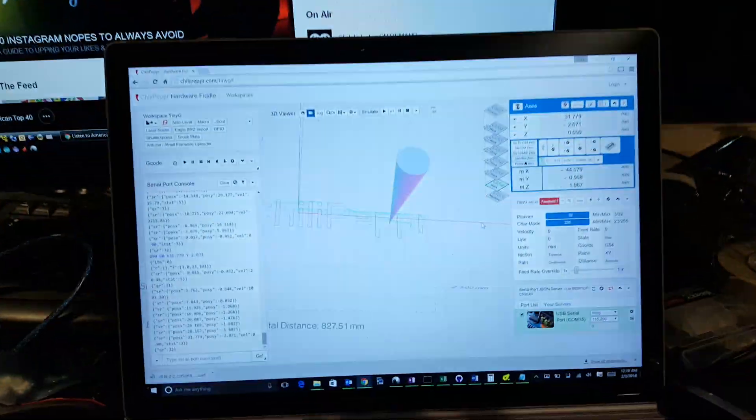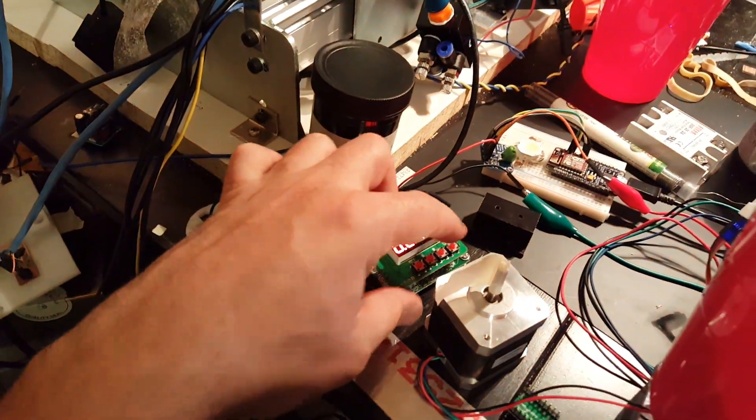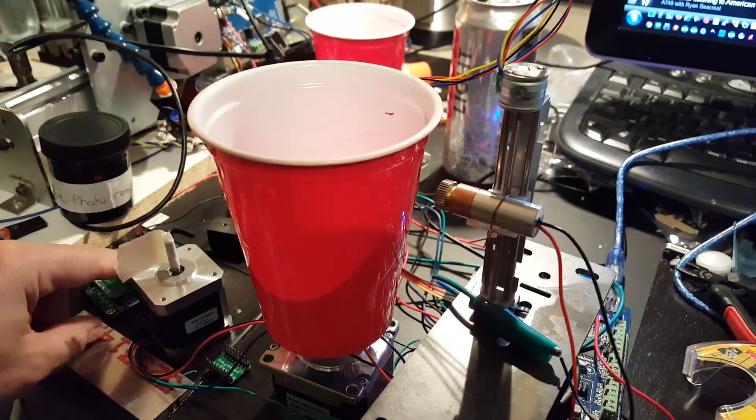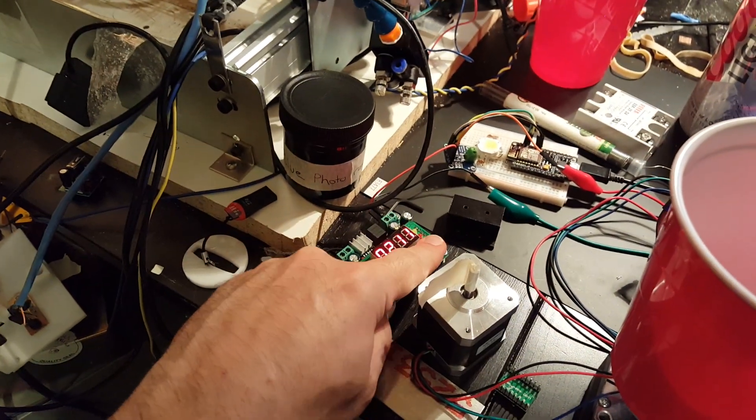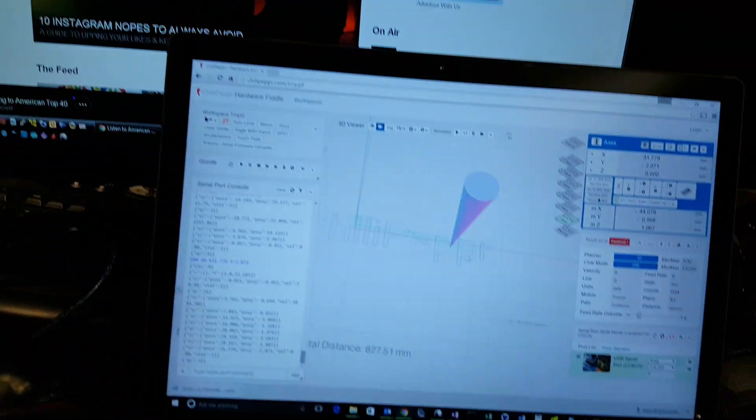We're going to do a test here where we run the Chili Pepper logo. We're going to turn on the laser, running at 200 milliamps. Laser's on and then we're hitting play.